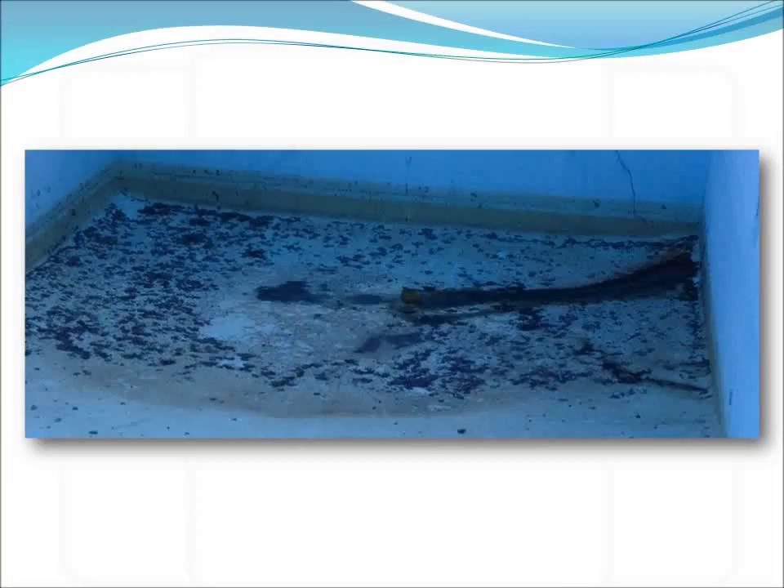Although this pool had a main drain at the bottom, it had been plugged years before because the underground pipe had leaked, and it was decided that the best choice was to simply fill the old drain in with some cement and get rid of it.